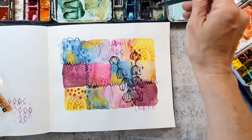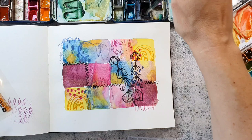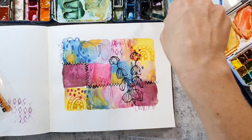And what I also want to add is some black splatters. I'm using black watercolor here and I just mix it very well with water to get a really deep black color.